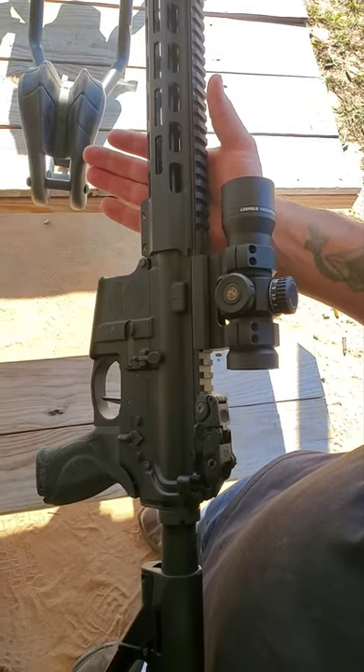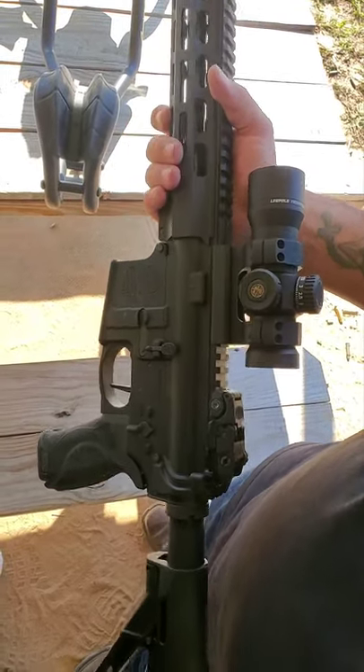Smith & Wesson M&P M2.0 — they got a lot of features in this one, let's check it out.